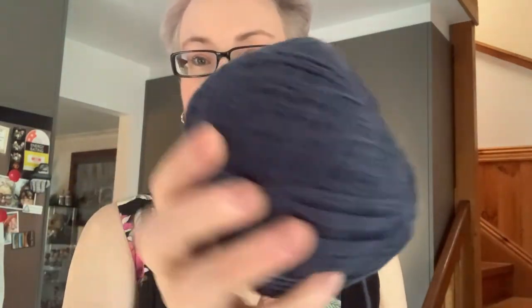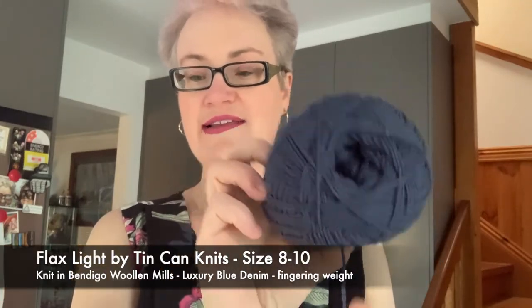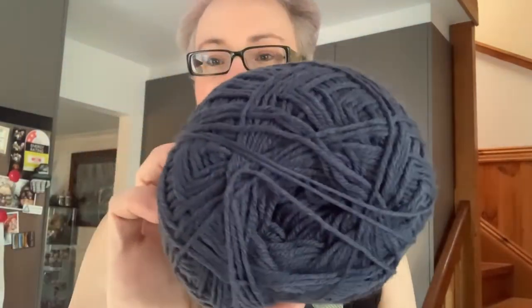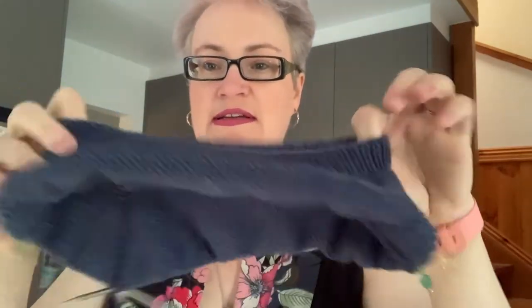I've cast on Ariel's Flax Light sweater — she's David's sister. David wanted green and Ariel wants blue, so this is in Bendigo Woollen Mills Blue Denim in the Luxury range, fingering four-ply. I'm about five inches in with two more increase rows to do — those are the increase rows for the sleeves and the front and back. This sweater has the same front and back, which makes life a bit easier for kids.